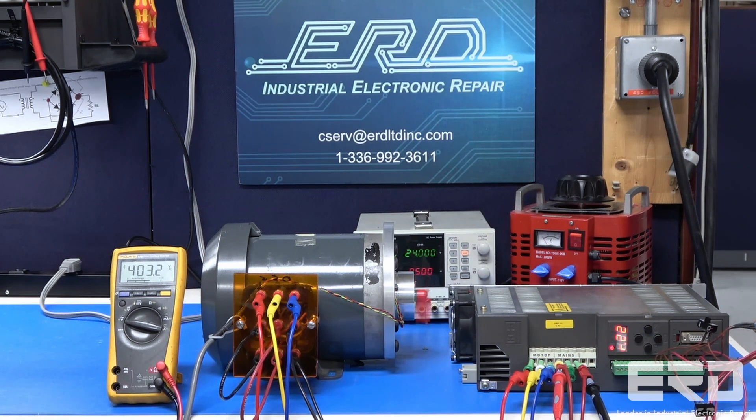ERD has spent several decades repairing drives from every industry, and we have the catalog of motors to properly test any drive that may be giving you issues.